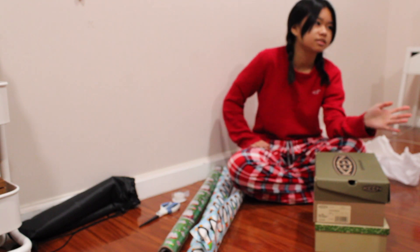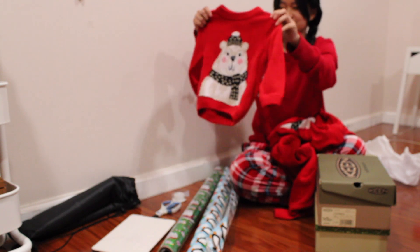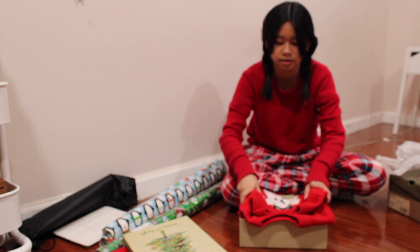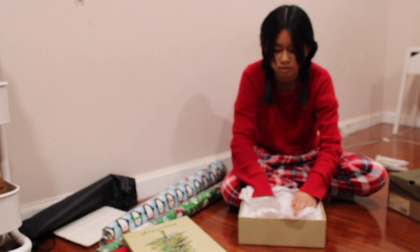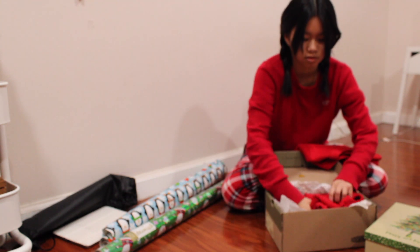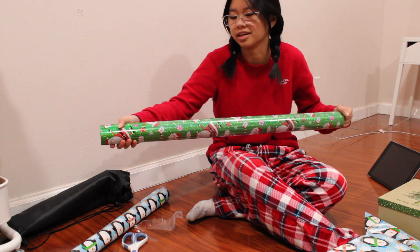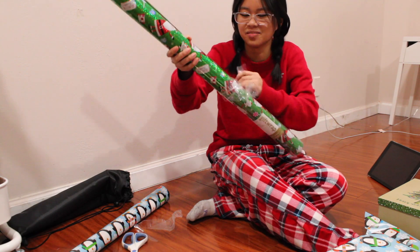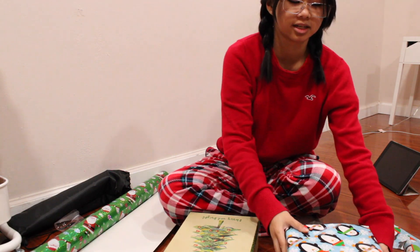Now we're going to be wrapping some presents. I have four baby boy cousins and we're giving them all matching sweatshirts — it'll be so adorable. I'm gonna use the white paper... oh, I ripped the paper! Sorry, I wasn't in focus for half of the present wrapping, but hopefully I am now. With my sister's help — can you all see the little sparkles everywhere? It's so pretty. I'll show you the first box.